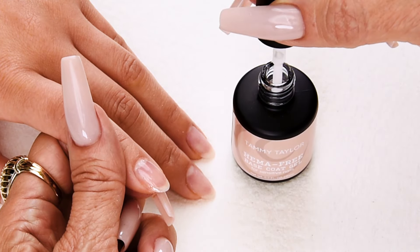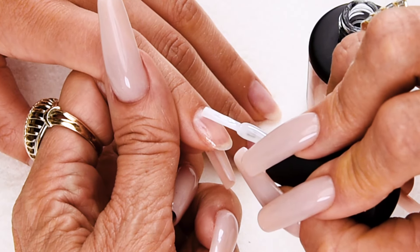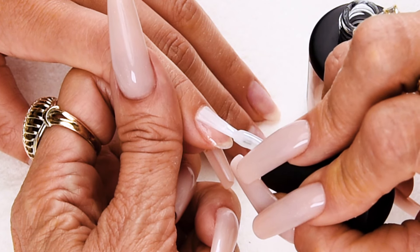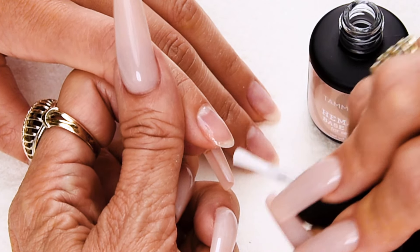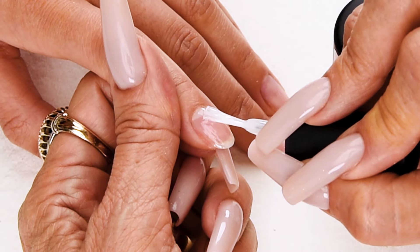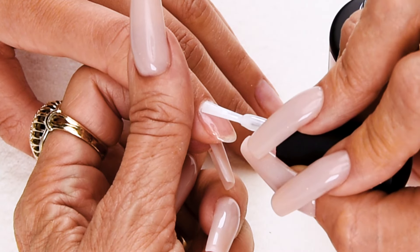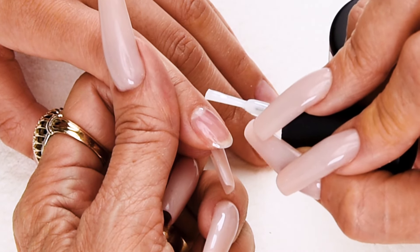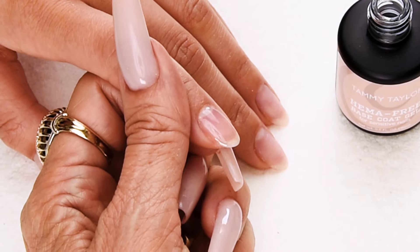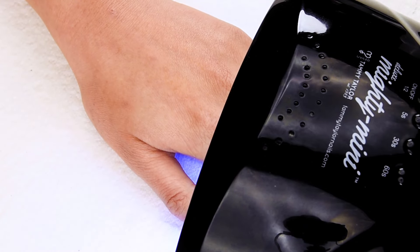Again, wipe away from me, wipe halfway down towards me. Place the brush 1/32nd of an inch away from the cuticle, slightly push towards the cuticle, and nice long strokes to cover the entire nail. Cap the tip and one more stroke — no little bulbies. Looks great. Cure one minute in an LED, two minutes in a UV.